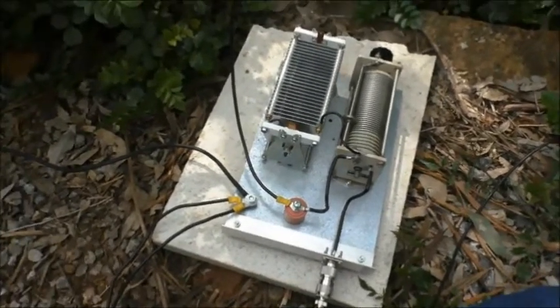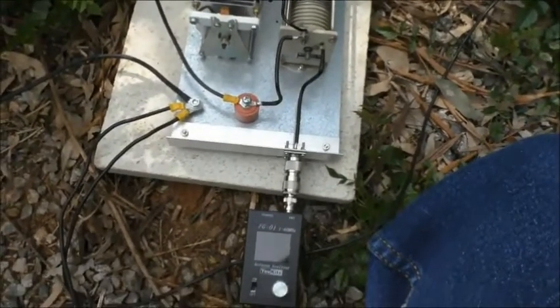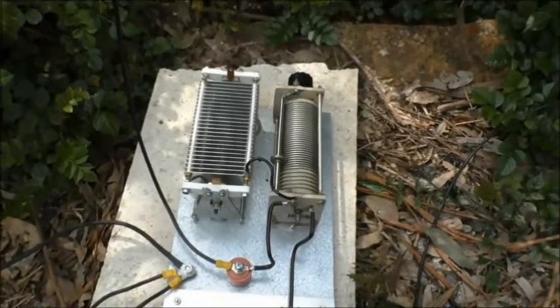Hello again and welcome to the VK60S Fun with Amateur Radio channel. Someone asked me the other day if I could just do a quick video showing this L-match tuning other bands, so I'll just do it very quickly.